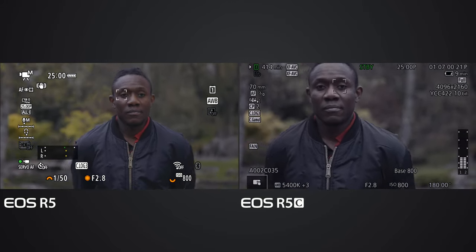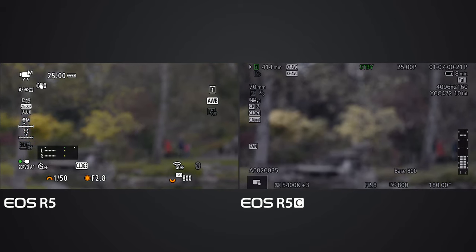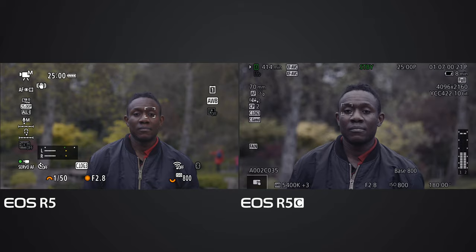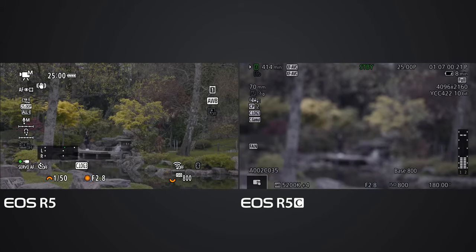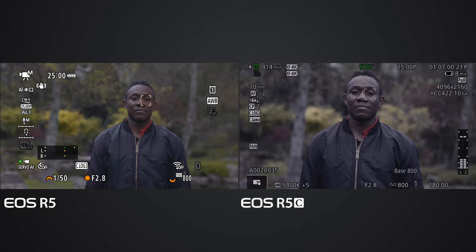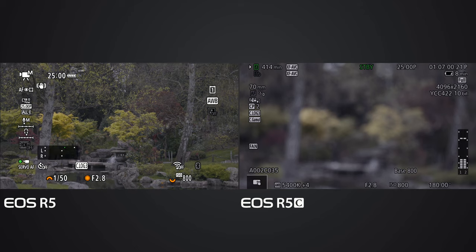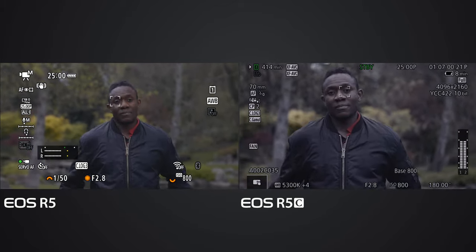Now eye detection is on for both cameras and both are on Deluxe's eye. Deluxe disappears and reappears. Again the EOS R5C is much faster than the EOS R5. We can see that the EOS R5C is slightly faster than the EOS R5 - I absolutely did not expect that.